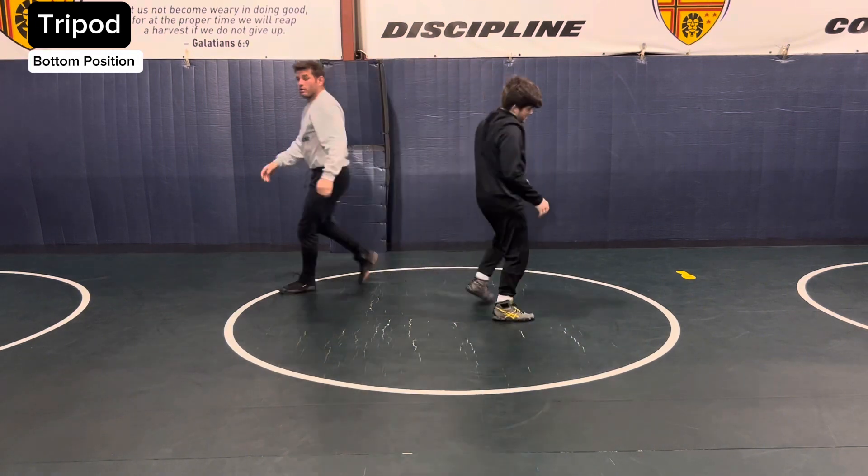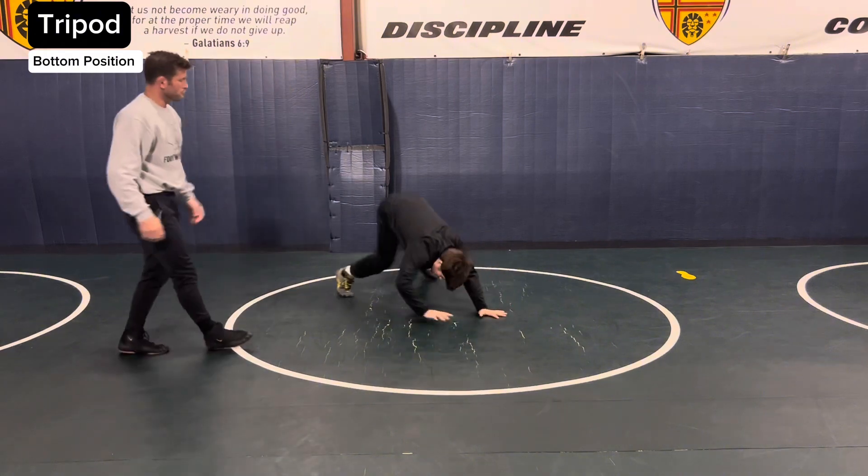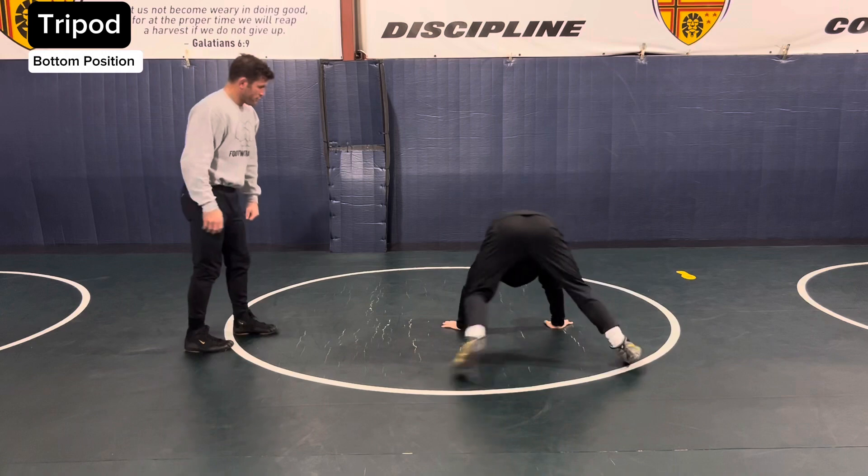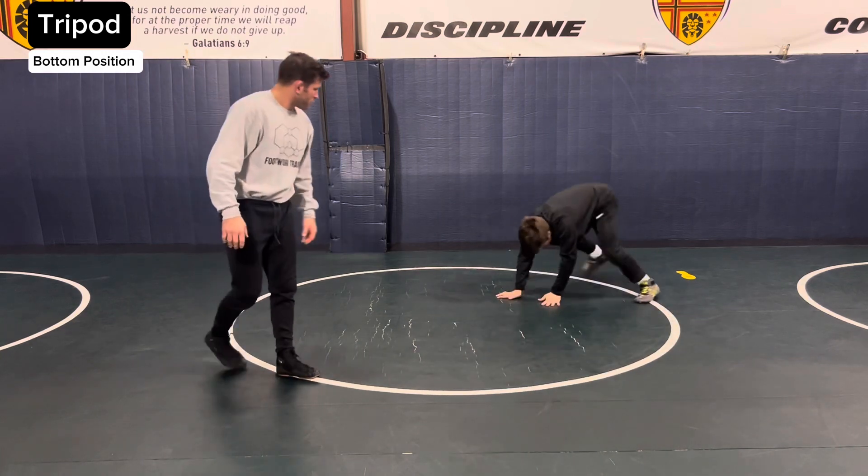Sit. Wrestle. Tripod. And keep wrestling, continue to wrestle. Tripod. Good.